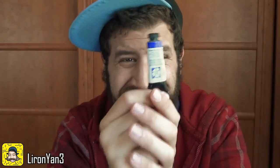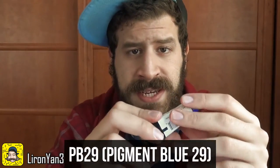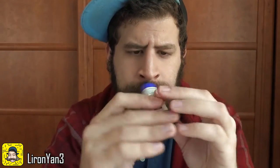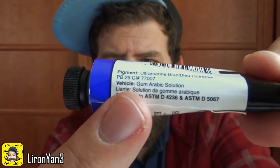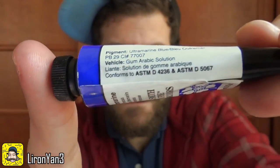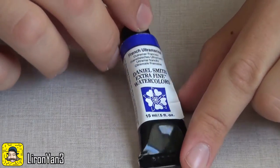We have a Daniel Smith tube and now we're going to look at some nerd stats. The pigment is PB29, and this is actually the pigment for French Ultramarine. If you look at the tube, up close, you can see PB29, and it's the only pigment mentioned here, meaning this is pure — used only with PB29. Usually you want to choose pure pigments, meaning there aren't too many mixtures.